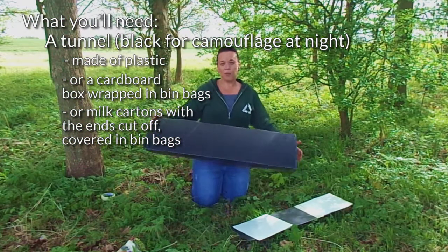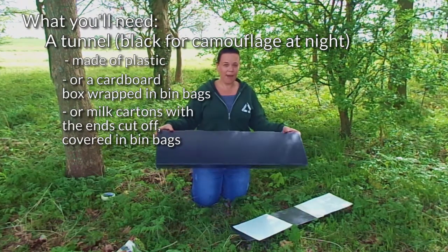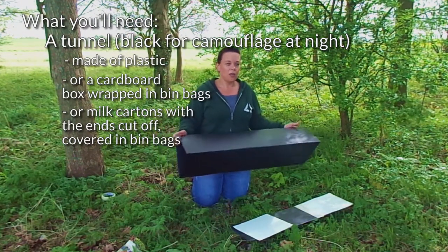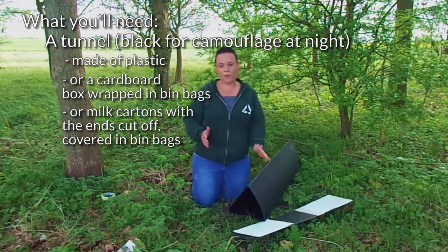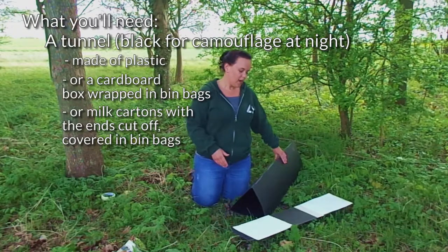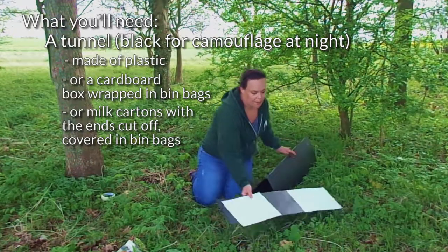You can make one out of a cardboard box and wrap it in some black bin bags — that will work just fine. You can also make them out of large milk cartons where they're cut off at both ends and again wrapped in bin bags. Anything that makes a tunnel basically. You also need some paper, like we've got here, that you attach to the two ends of your tunnel.